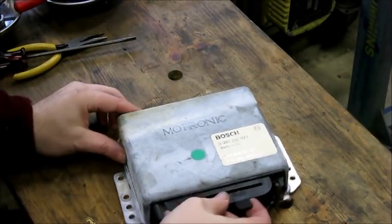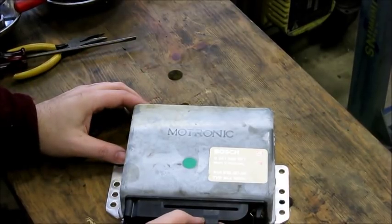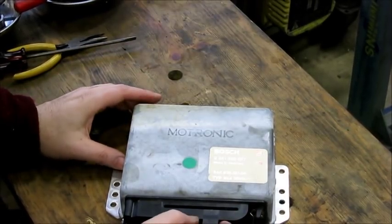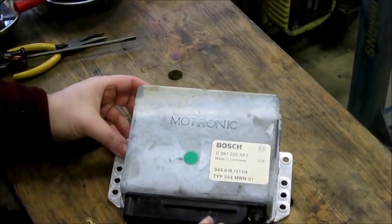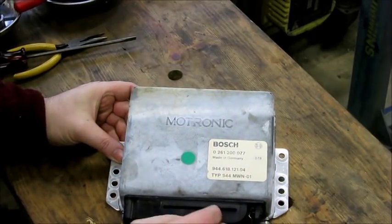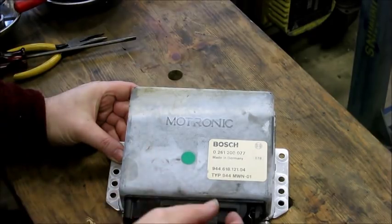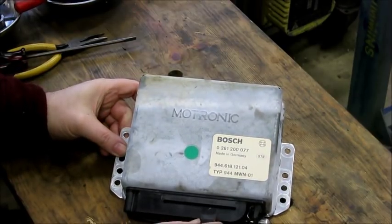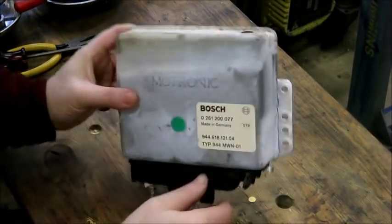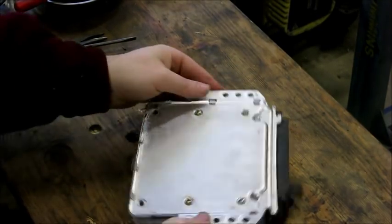Today I'm going to open up this Bosch Motronic computer. It's from a Porsche 944. The Bosch Motronic system was used in BMWs, lots of different Porsches of the 80s and 90s, and it may have been used in Mercedes. It was a pretty common platform for a while. But the computer itself, regardless of what brand car it comes in, it's very similar.